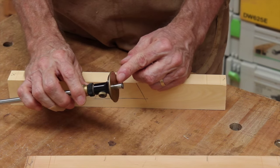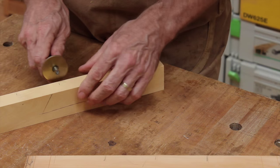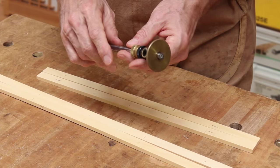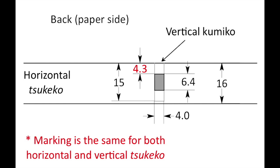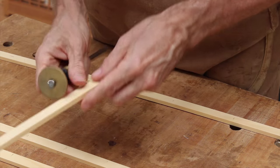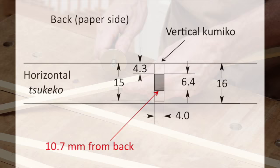When you've done that, set the marking gauge to 12.2mm — which is the 5.8mm plus the 6.4mm — and mark the other edge of the kumiko mortises. Finally, it's time to make the marks for the kumiko mortises in the tsukeko. Set the marking gauge to 4.3mm and mark the back edge of each of the kumiko mortises, remembering to mark on the kumiko side. Add 6.4mm to the 4.3mm to get 10.7mm, and that's the other edge of the kumiko mortise.